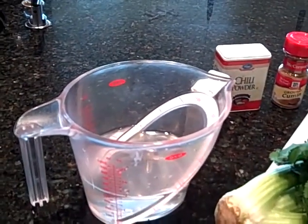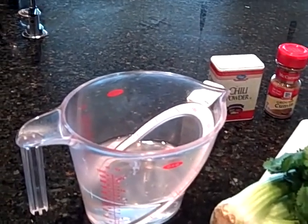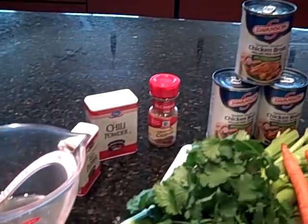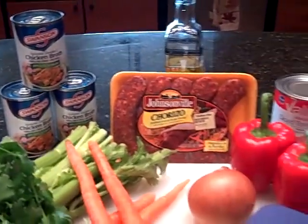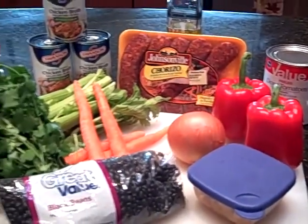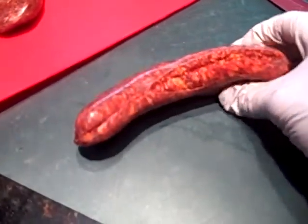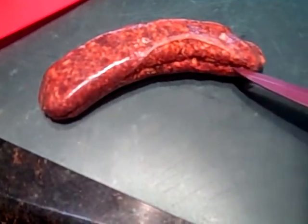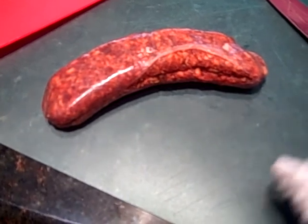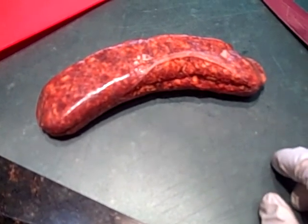Sounds like a lot. We're going to do some chopping, dicing, and get everything ready to put in my soup pot. Now I'm going to start chopping. With the chorizos, they have a casing on them, as you can see. So you cut them — I feel like a urologist — peel the casings off, and then I'm going to crumble them in the pot and cook them.